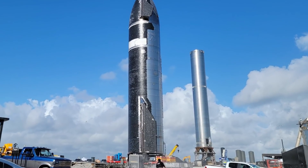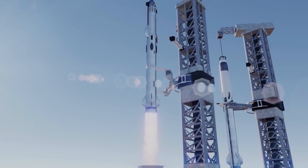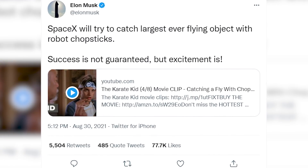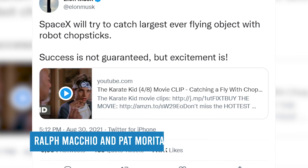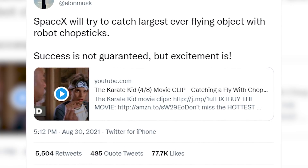Tesla CEO Elon Musk is about to use some robot chopsticks on his massive Starship rocket. Back in August, Elon Musk explained how the new Mechazilla orbital grabbing arm will help Starship. "SpaceX will try to catch the largest ever flying object with robot chopsticks," he posted on Twitter, along with a clip from 1984's The Karate Kid showing Ralph Macchio and Pat Morita attempting to catch a fly with chopsticks. "Success is not guaranteed, but excitement is," he added.